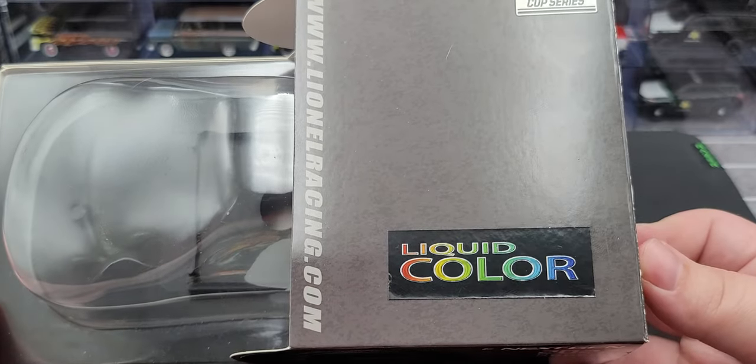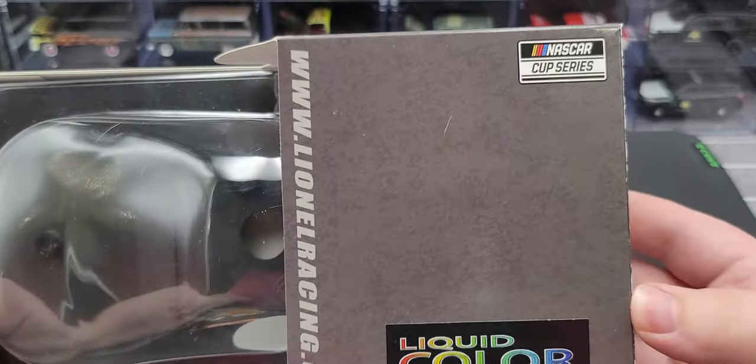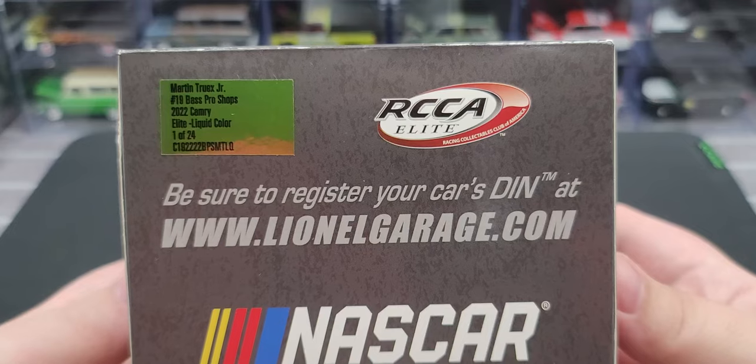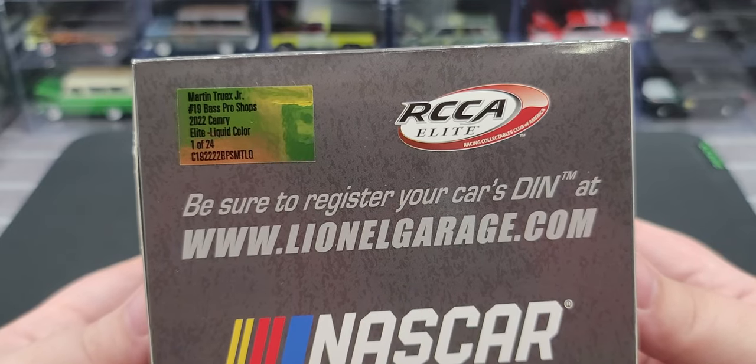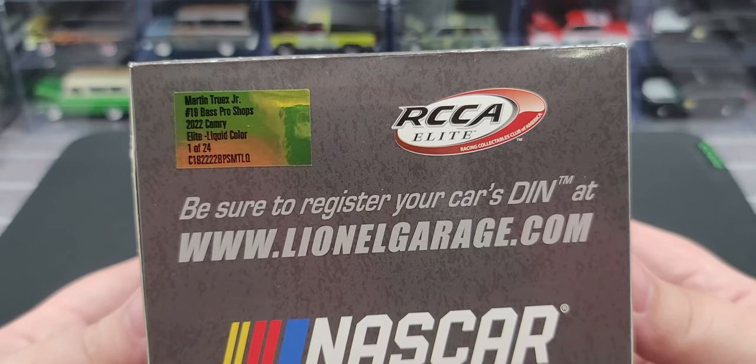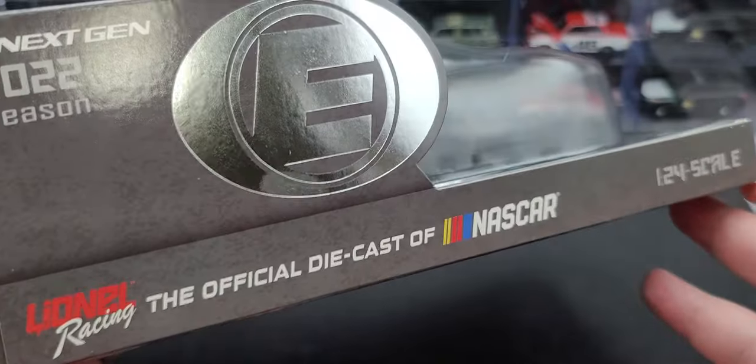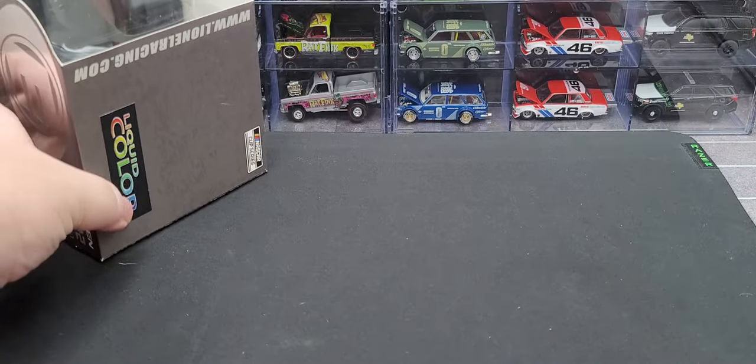This is liquid color, so it says that on top. Lionel Garage, LionelRacing.com, and the NASCAR Cup Series logo. The other difference on this end is the RCCA Elite logo and a goldish production sticker that says Martin Truex Jr., number 19, Bass Pro Shops, 2022 Camry, Elite Liquid Color, one of 24. This side of the box is the same as the other side.